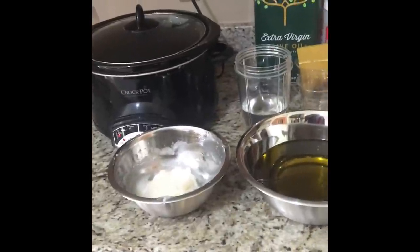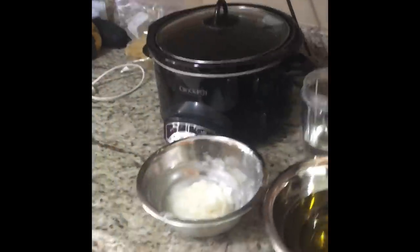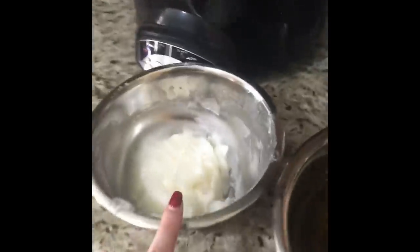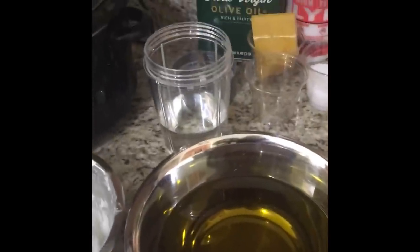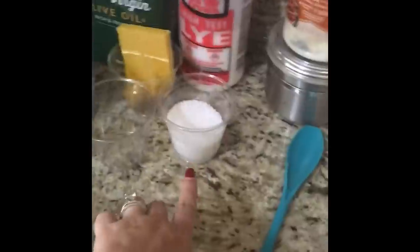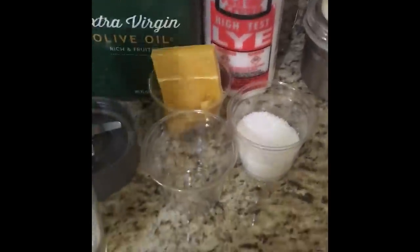I've pre-measured a lot of my ingredients to save time. What we're going to make today is a basic rosemary soap. It has coconut oil, olive oil — I'll include the recipe separately after this — distilled water, lye, which is pretty dangerous so be very careful, and my beeswax from my bees. I've chopped it up into the correct amounts. I have my bag of rendered beeswax from my honeybees that I can just break off sections as needed.